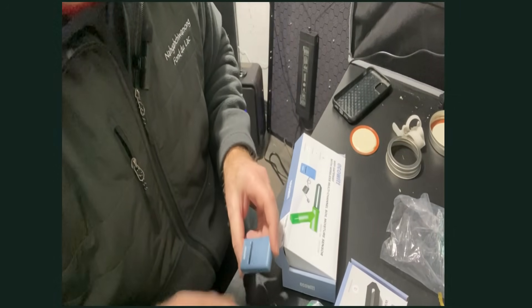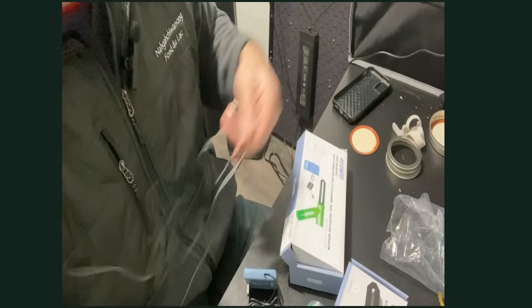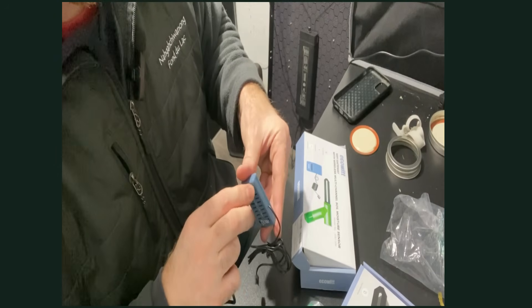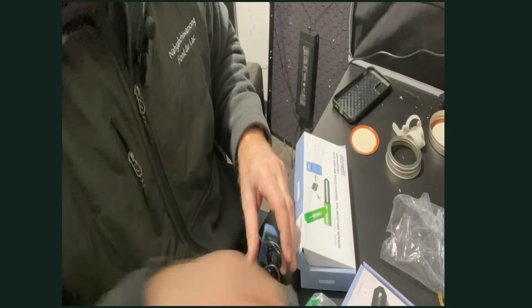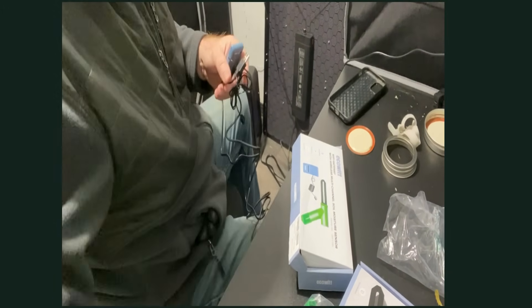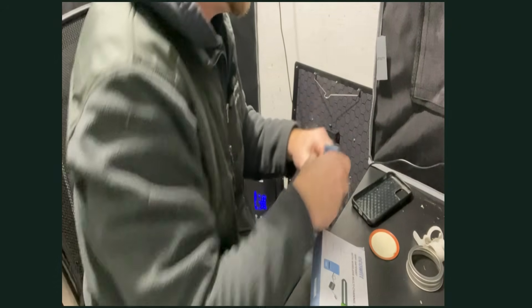All right, we got it unboxed and it looks like we just got this little — it's called the Wi-Fi gateway. It comes with a little USB cable and a USB extension. It's going to plug in here. It doesn't come with the power brick, so you're going to have to have some way to plug your USB into something. Luckily I have a power strip that has USB connections, so we're just going to plug this right into the wall over here.